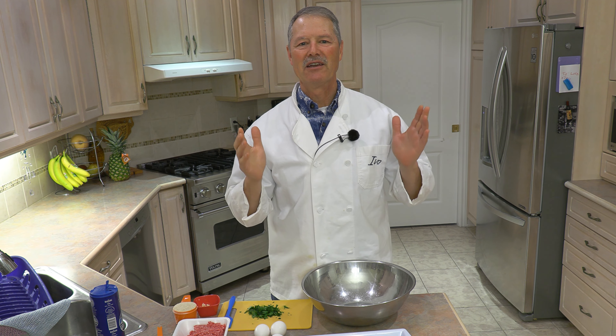Hello everyone, my name is Ivo and welcome to Cooking with the Koyas. Today I'm going to share our family recipe for making homemade meatballs.